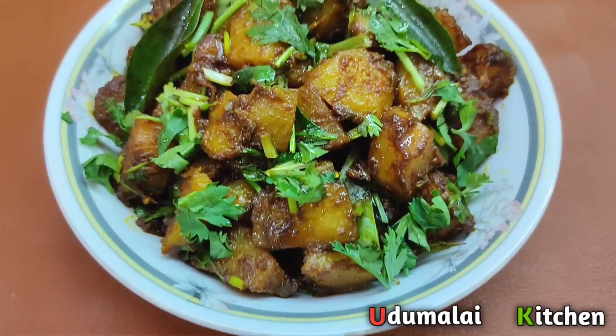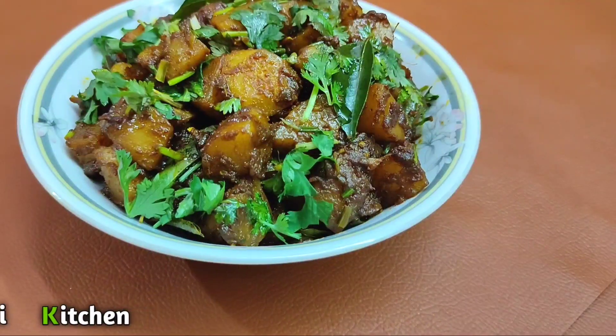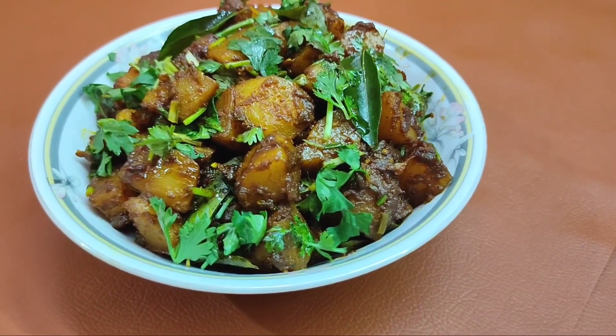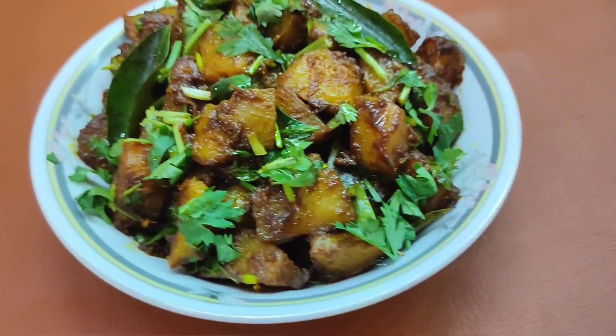Hi friends! Welcome to Udumalai Kitchen. This is our kitchen. Let's get started. If you like this channel, please click on the bell button.